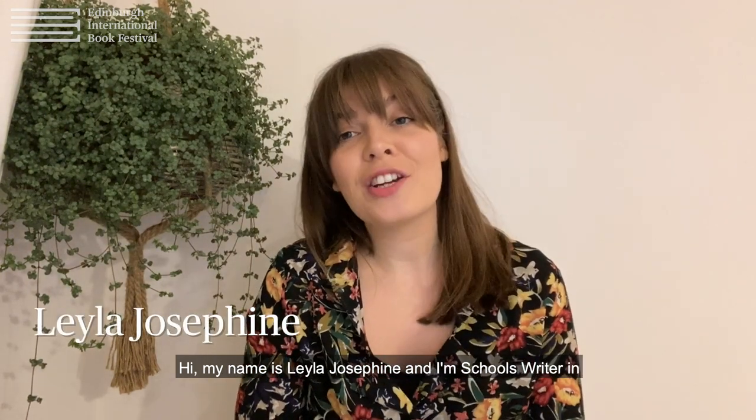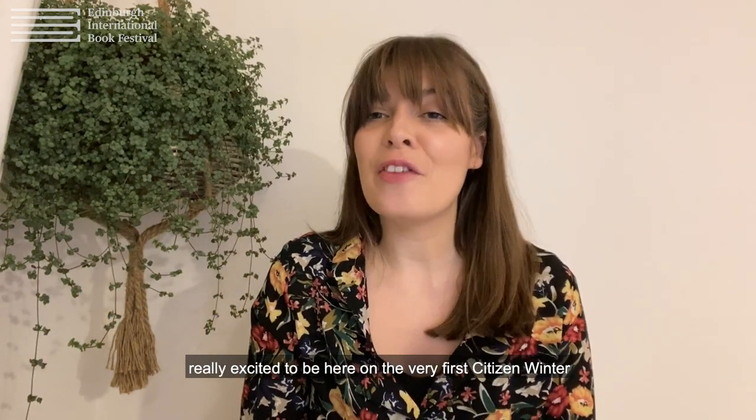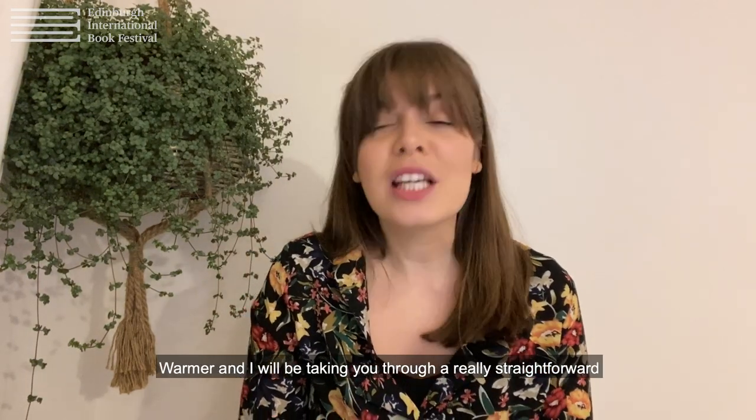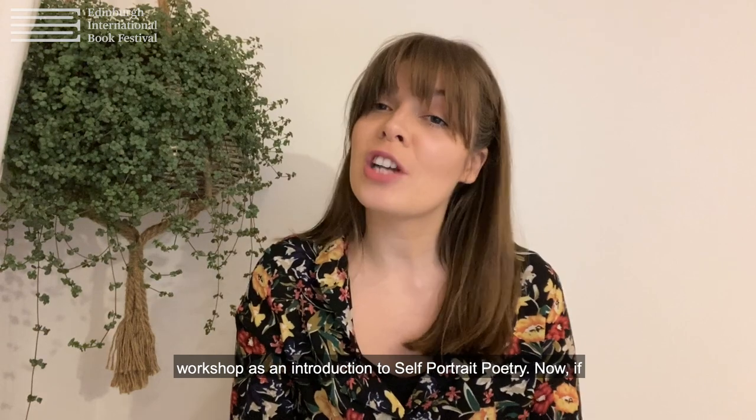Hi, my name is Leila Josephine and I'm Schools Writer in Residence for the Edinburgh International Book Festival. I'm really excited to be here on the very first Citizens Winter Warmer and I'm going to be taking you through a really straightforward workshop as an introduction to self-portrait poetry.